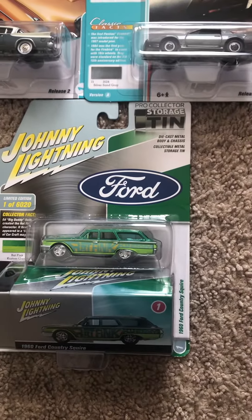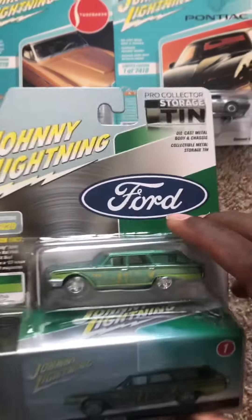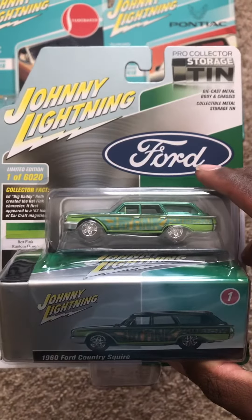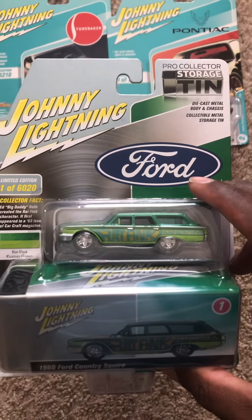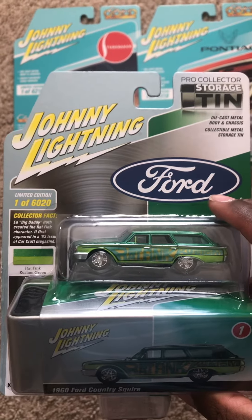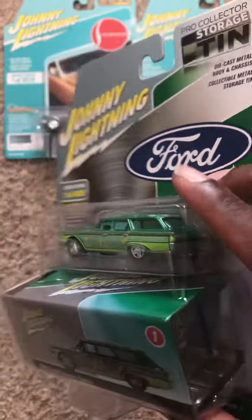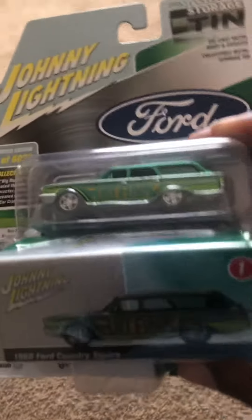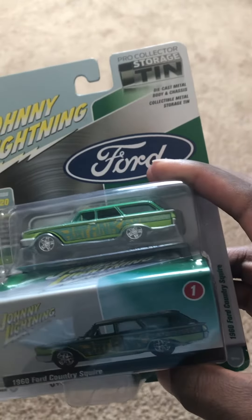And thirdly I have the 1960 Ford Country Squire. This is part of the Pro Collector storage tin collection with the die-cast metal body and chassis and collectible metal storage tin. I really like the look of the station wagon — it really does scream old-school, compared to the Ecto-Mobile or the Vista Cruiser.